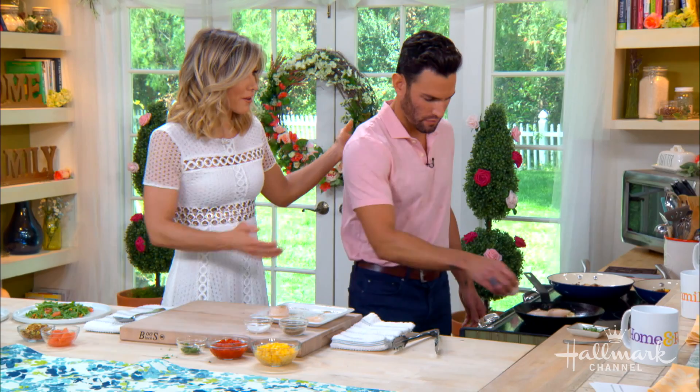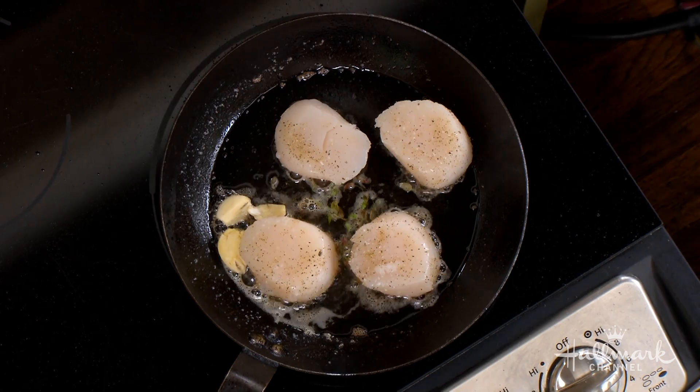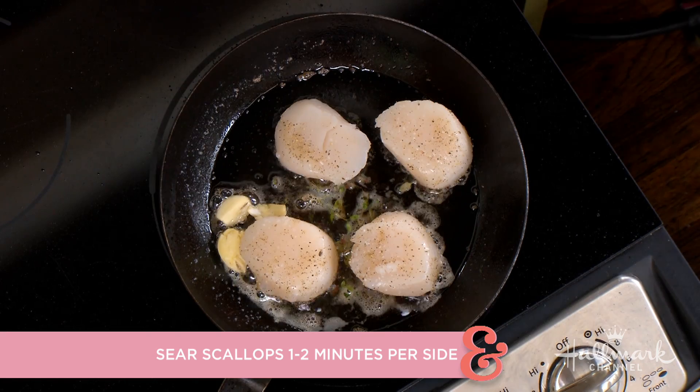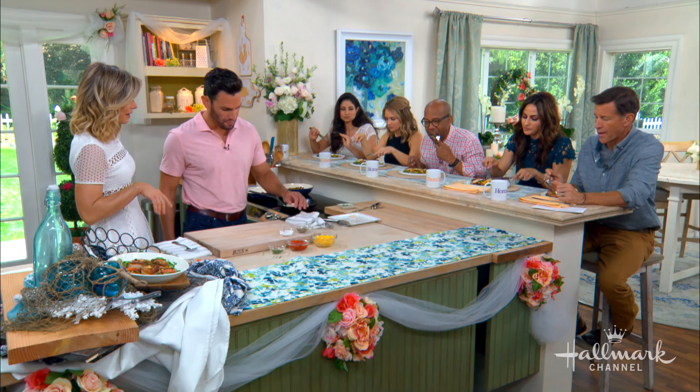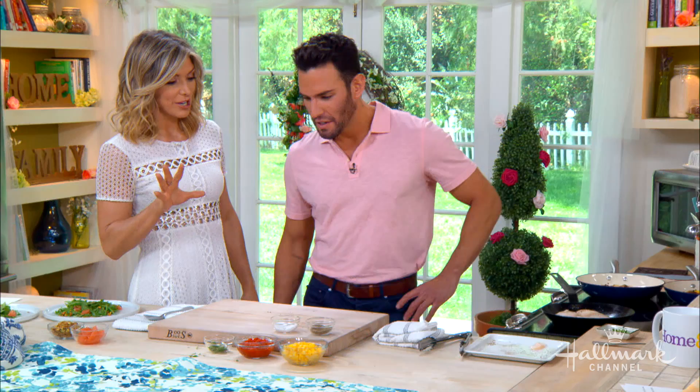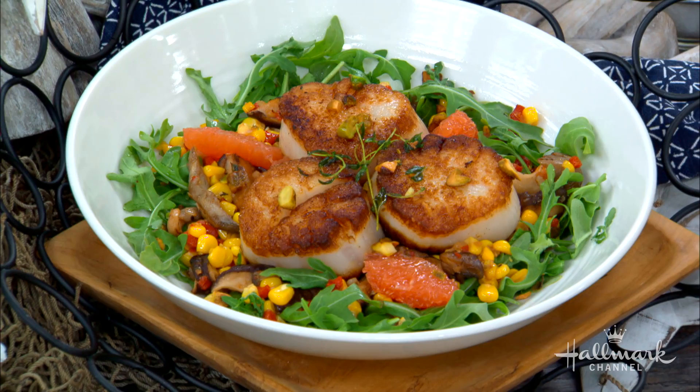That's so quick. That's why I really like this dish — you can make it ahead of time at barbecues: make the succotash, make the salad, sear your scallops in front of your friends and you look really cool. It's so easy. Let's talk about your succotash because you have a very clever way of cooking your corn.